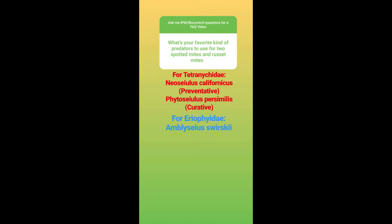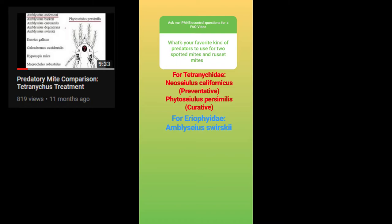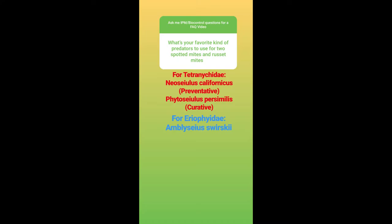What's your favorite kind of predators to use for two-spotted spider mites and russet mites? For Tetranychidae, including Tetranychus urticae, the two-spotted spider mite, I think that a good preventative is Neoseiulus californicus, partly because it goes after spider mites as a type 2 specialist, but also because it can feed on pollen and establish in a crop. That makes it a good preventative organism that you can establish with crops that produce pollen in a companion planting setting, or with added pollen from a biocontrol company.